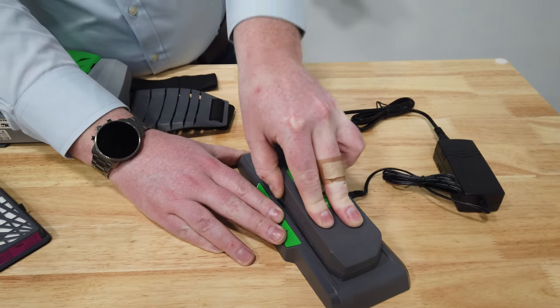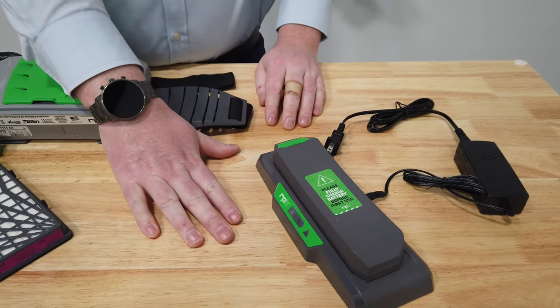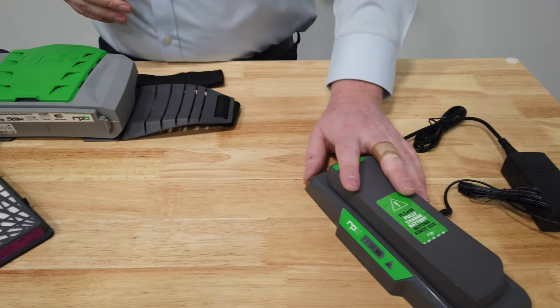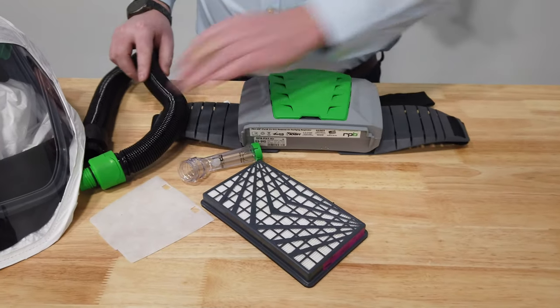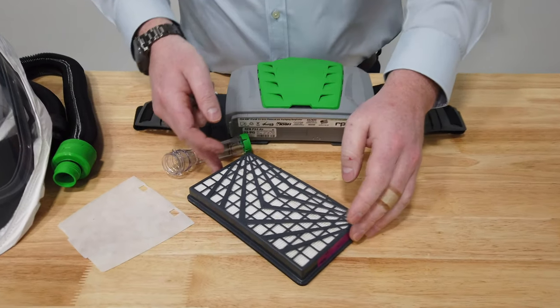Put the battery on the charger for at least three hours before use. To put it on the charger, get it located on one end and then press and clip it into position. Ensure that battery is fully charged before continuing to set up the PX4.